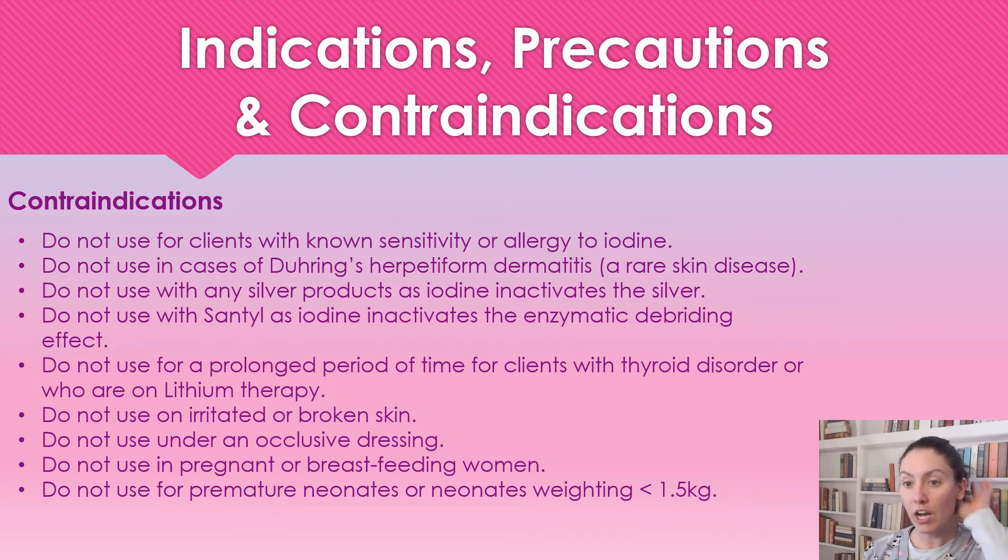We're not going to use this under an occlusive dressing — we want to make sure it is breathable. It's not to be used on pregnant or breastfeeding women, or on neonates under 1.5 kilograms.